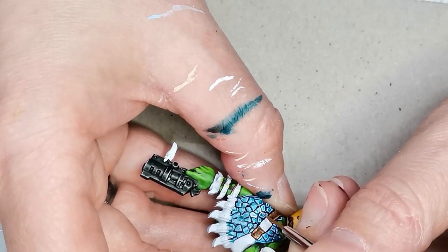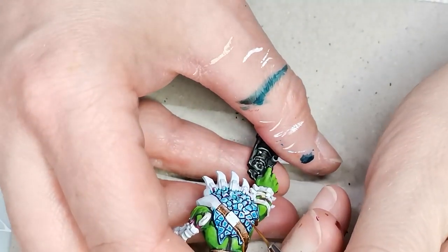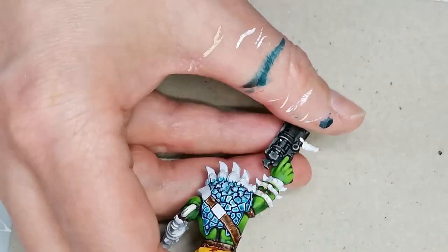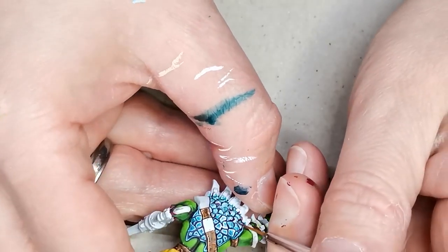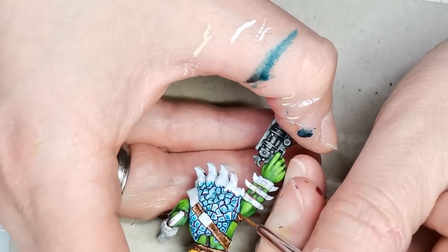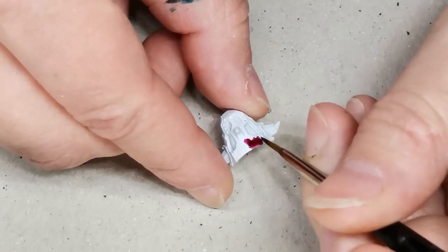Then I just do an edge highlight. At the bottom of the scales I used a very light blue, and at the top of the scales I go over it with a pure white — this is the Matte White from the Army Painter. If I really wanted to make the scales even more visually interesting I might have gone with a very light yellow instead, as that would also be a contrasting color. But I want these to match my other orcs, and they all have these highlights with just pure white, so that's what I settled on.